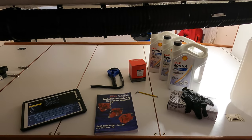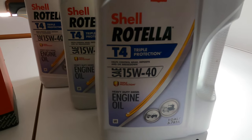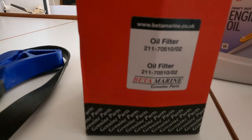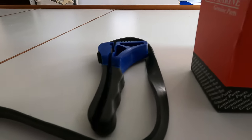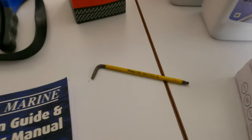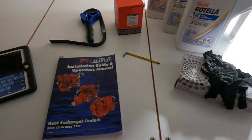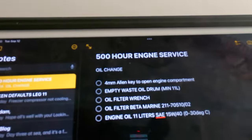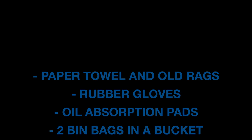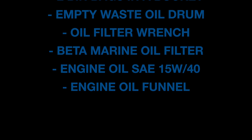Next we got all the tools and gear out for the oil change. Always have a look at your manual to check what oil you need. The oil we use is SAE 15W-40. We've also got the Beta Marine oil filters, an oil filter wrench, a drum for waste oil, rubber gloves, and an allen key to open up the top of the engine. It's a good idea to keep a list of all the tools so whoever does the next engine service can quickly look it up and know exactly what they need.